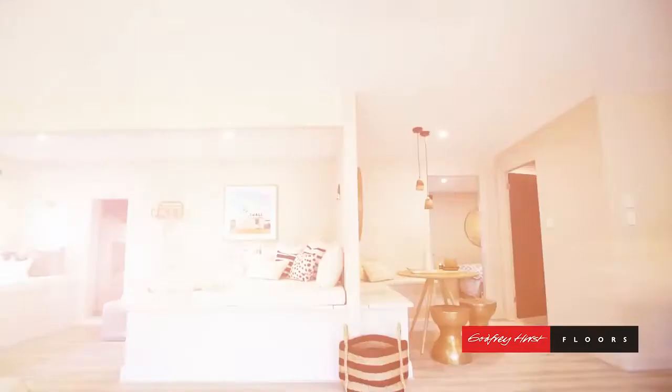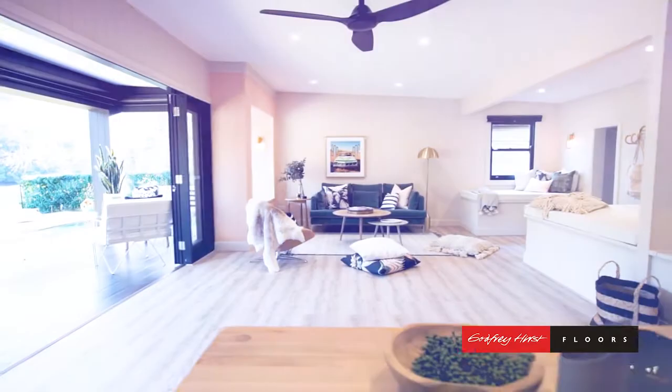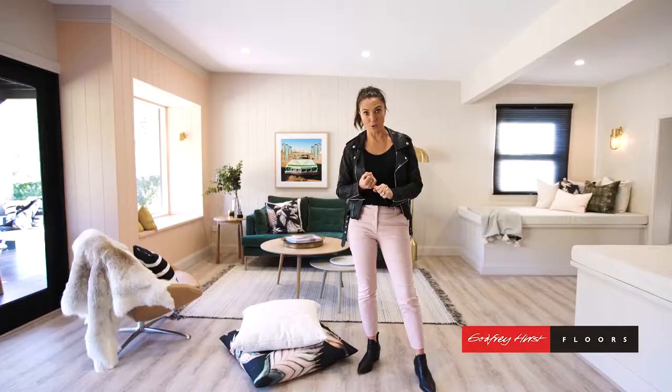It's no secret that I absolutely love light floors, but for this space I just wanted it that little bit warmer. So for this reno it was really important that we got something that was water resistant, something that was really durable and something that was easy to clean.